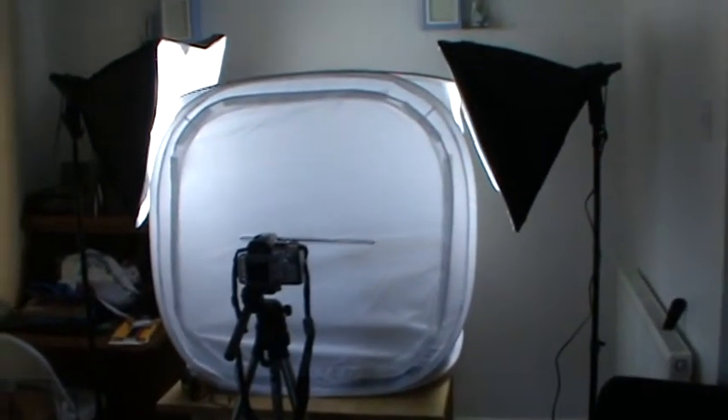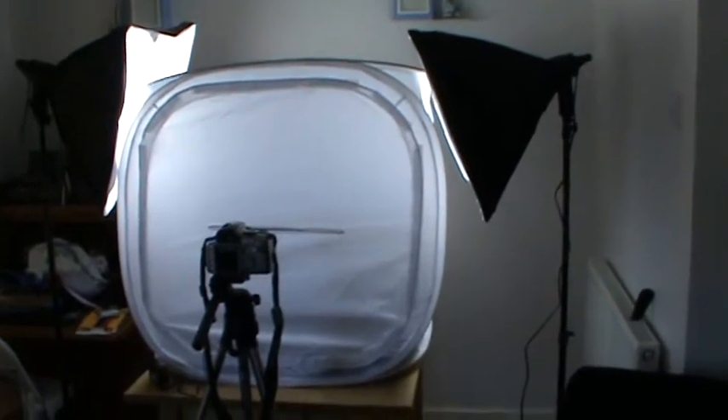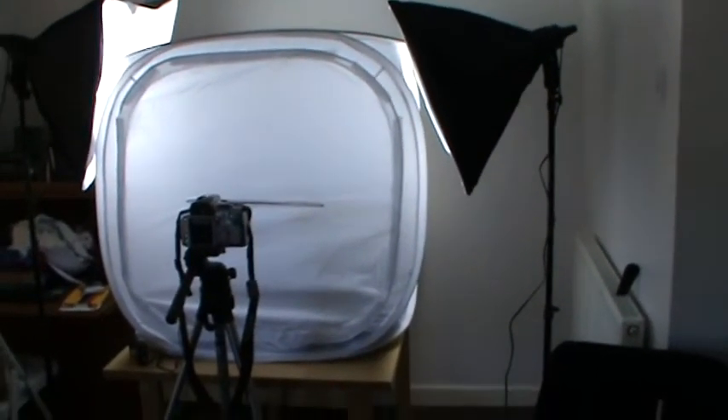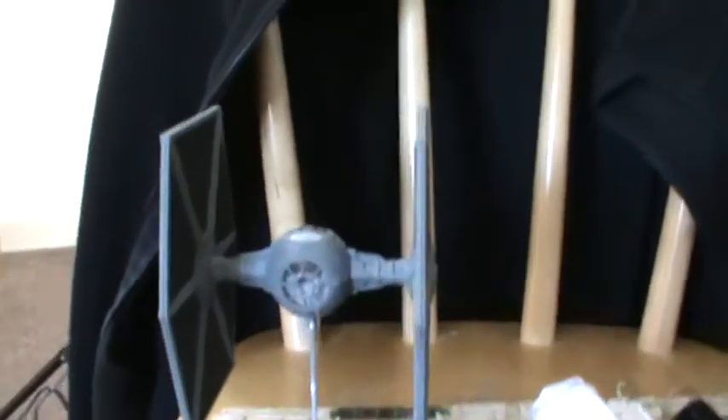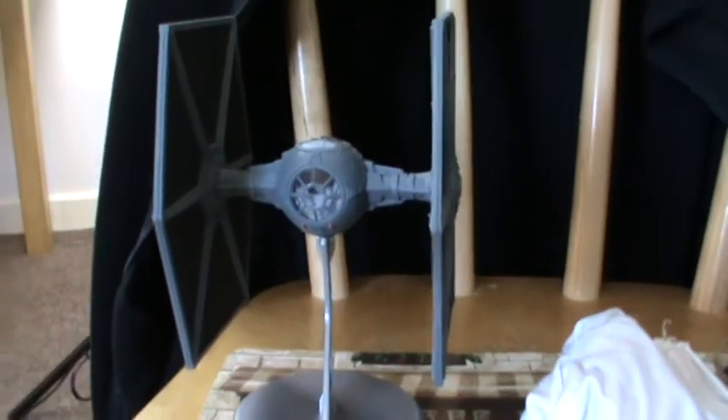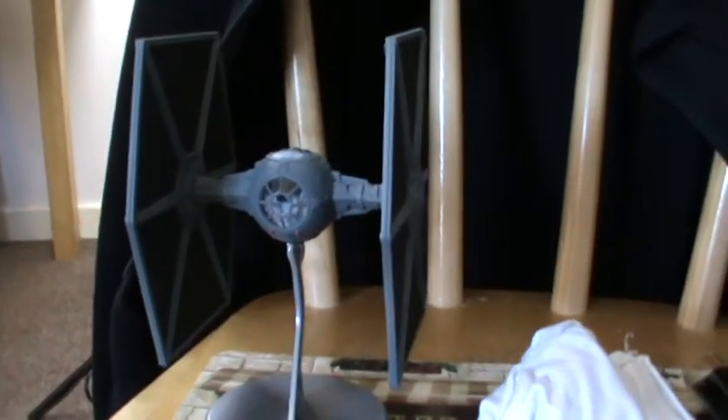Welcome to MaxCarModels today. I've got a couple of models to photograph: the F50 — a Revell F50 that I produced which I'm not particularly happy with — and this little bad boy, the Revell TIE Fighter, which came up beautiful, a lovely little model.